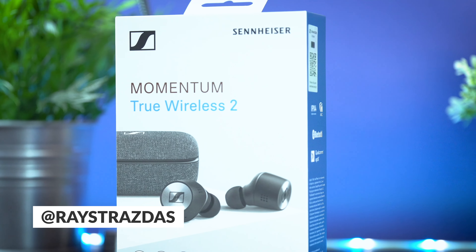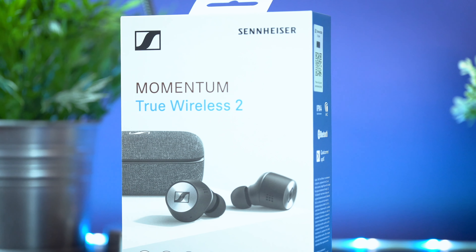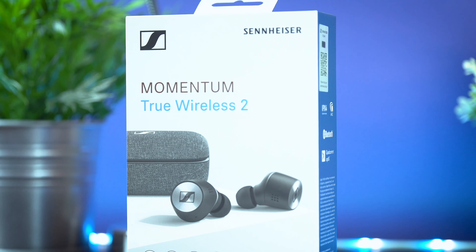What is up my friends? It's Ray back here, and thanks to my friends over at Sennheiser, for the past few days now I've been going hands-on — or ears-on — with the brand new Momentum True Wireless 2 earbuds.